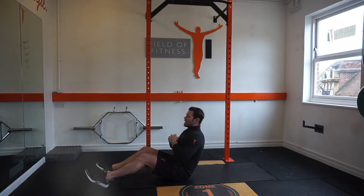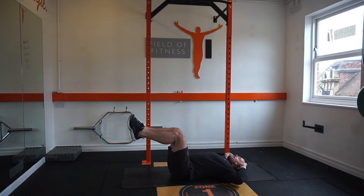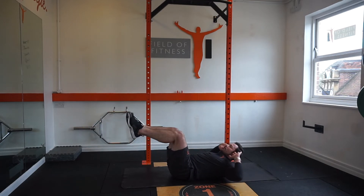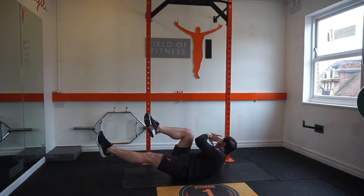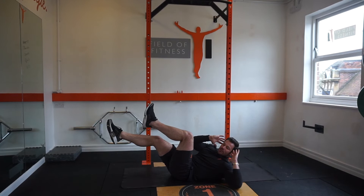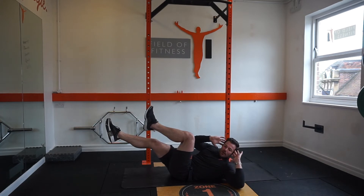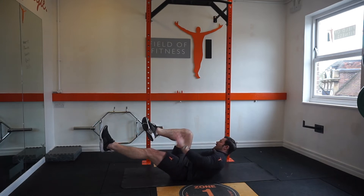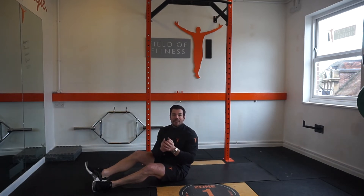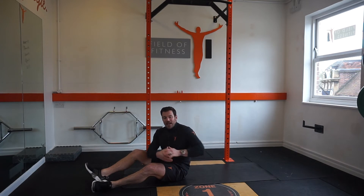Exercise number two is cycles. Again laying on our backs, we bring our hands behind our ears. From that position the legs come up to 90 degrees, then we bring the opposite elbow to the opposite knee and come back to the neutral position, alternating sides. What we're not looking to do is go really fast — this is a slow controlled exercise keeping constant tension through the middle and the obliques. Legs at 90 degrees, opposite elbow to opposite knee, extending the leg out in front on the opposite side. That can be done for three sets of 20 reps or about 45 seconds.